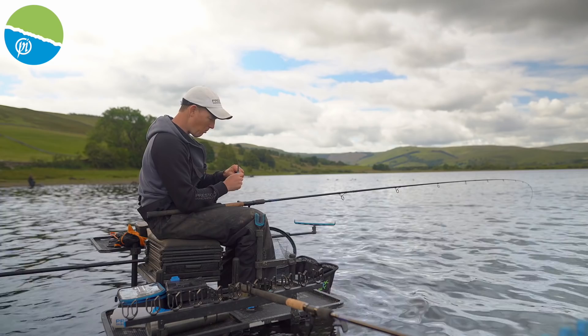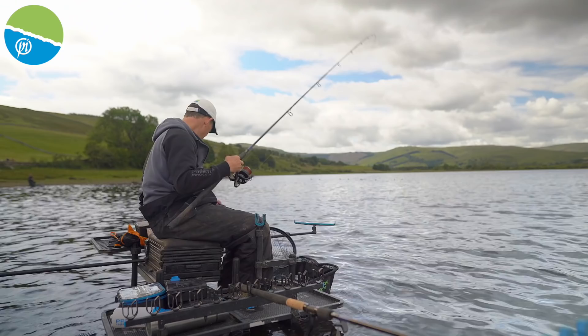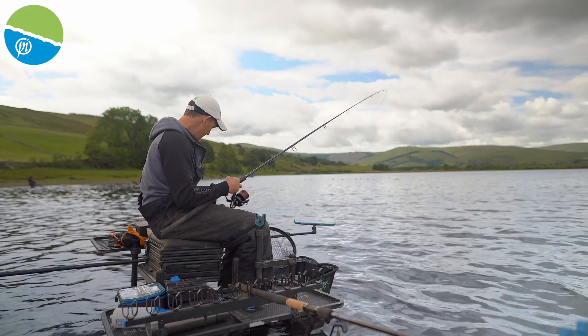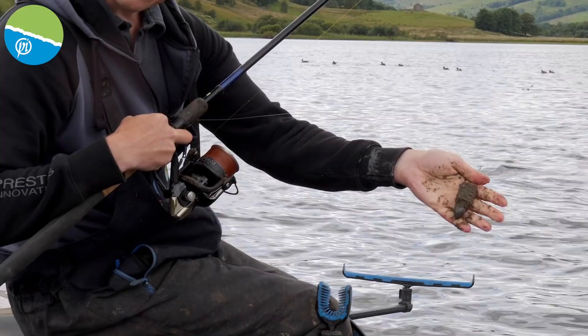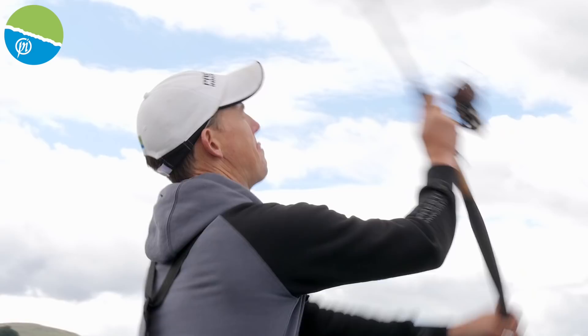I'm going to do exactly the same thing — a dozen or 20 casters, a little bit of worm. Dead dry, my mix is really dry. Just going to give it a little squeeze around the feeder. That will literally all come out on impact, and that's what I want. Obviously there's a perch there already — I want to attract some skimmers into the peg.